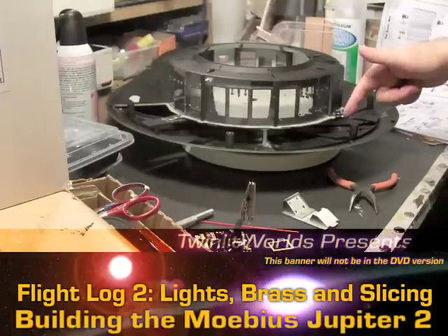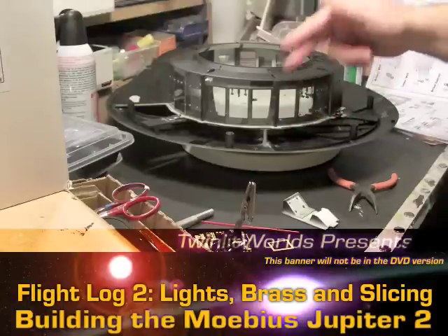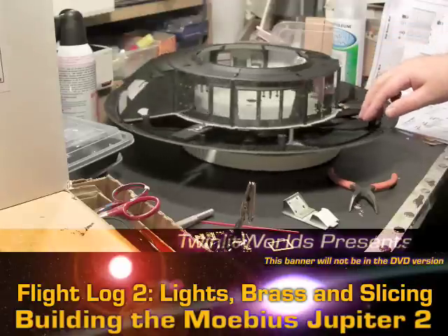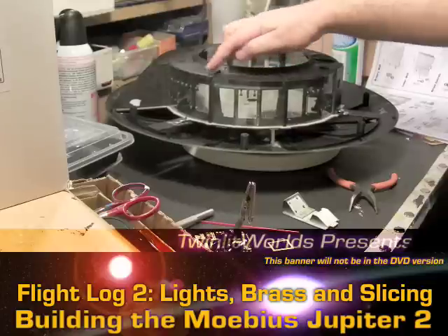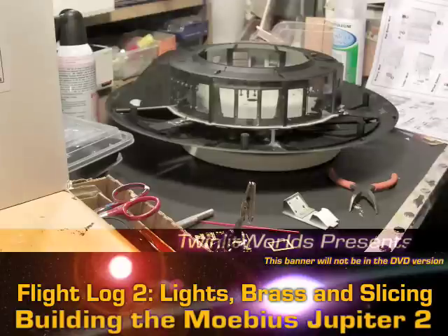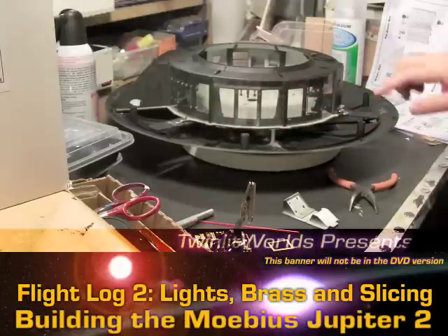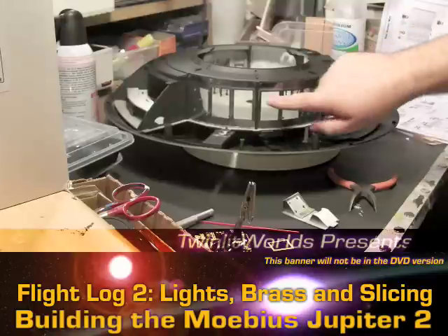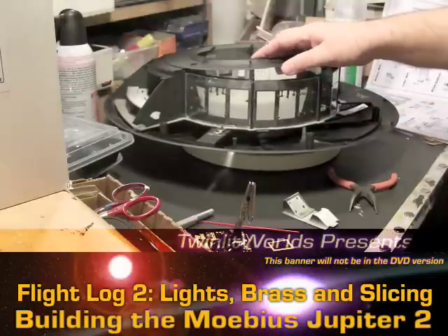Even Stanley Kubrick did bounce lighting on the 2001 film to get that real even lighting, so that should work. With three panels each, if you give each one one LED, that's nine LEDs - so we're looking at about 27 to 30 of them just for this one section. I may also put some white LEDs ringing along the outside pointing down to add more light. None will be pointing directly at the wall though.